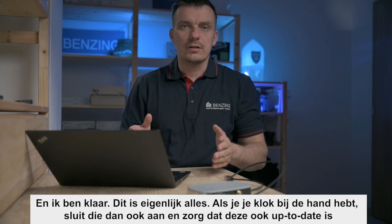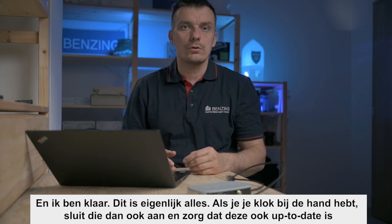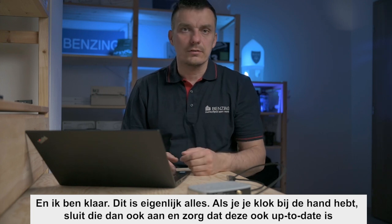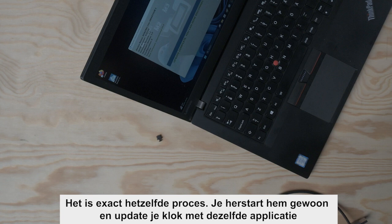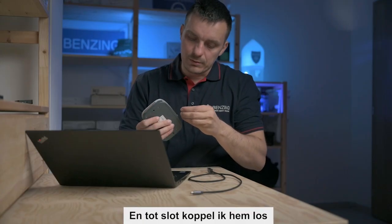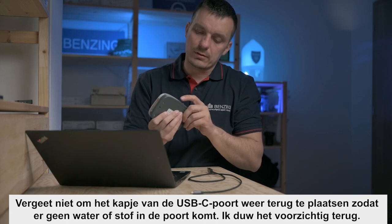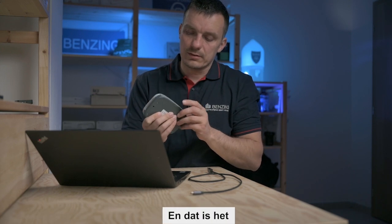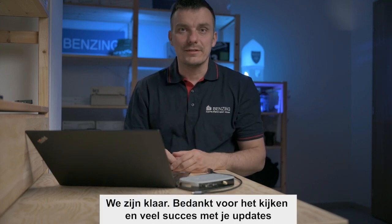If you have your clock nearby, just connect it and make sure it's also updated — it's the very same process. Restart it and update your clock with the same application. In the end, don't forget to plug the USB-C port cover back in so water or dust doesn't get into the port. Push it gently inside, and that's it — we are done. Thank you for watching and good luck with your updates!